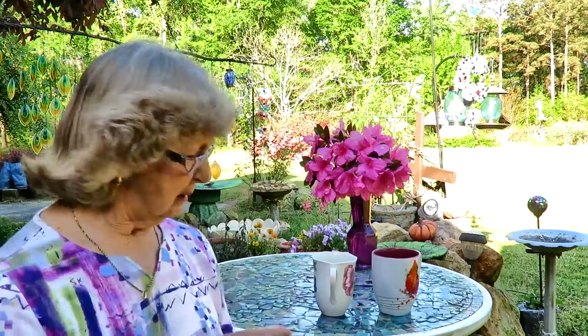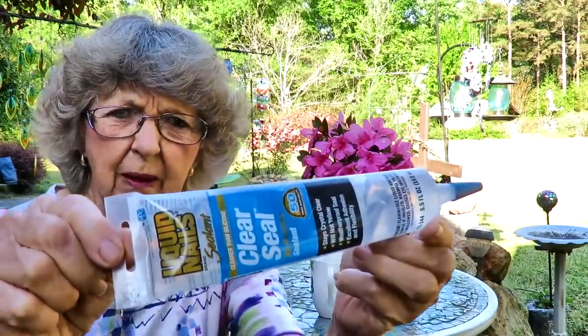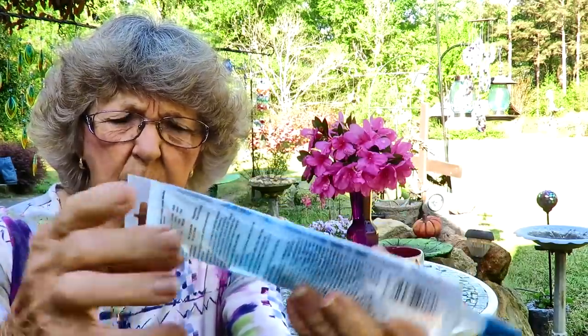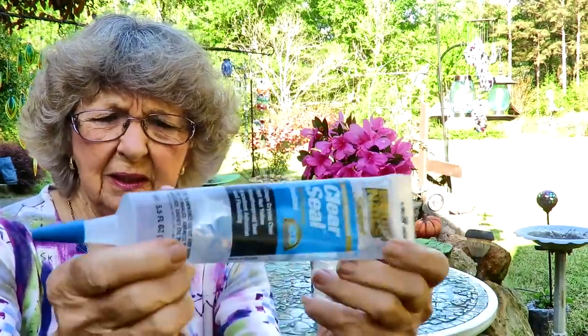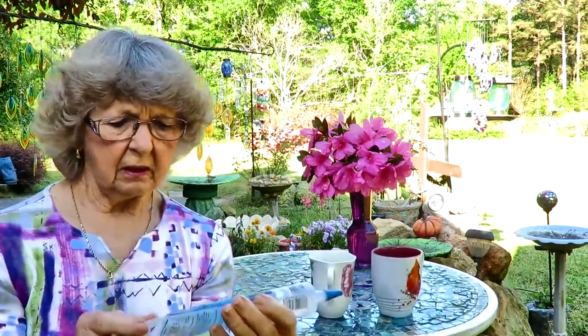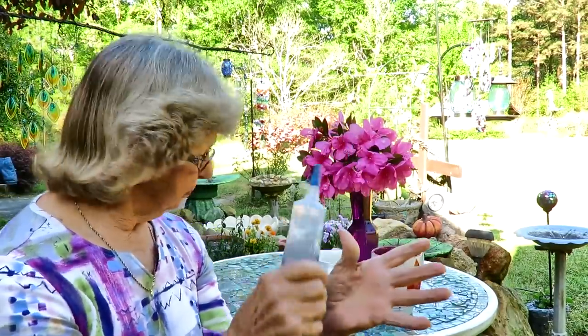I wanted to show y'all how to do it without shells. Let me get the glue and some of my things. This is my glue - it's Hard as Nails and it dries clear, and that's what I'm gonna put on my wind chimes that I'm gonna make.